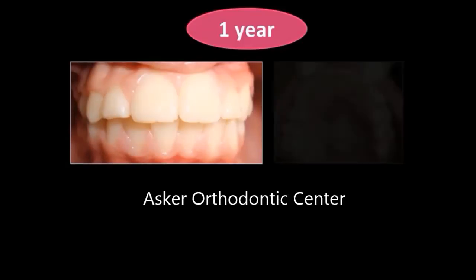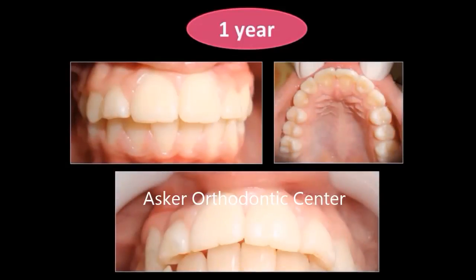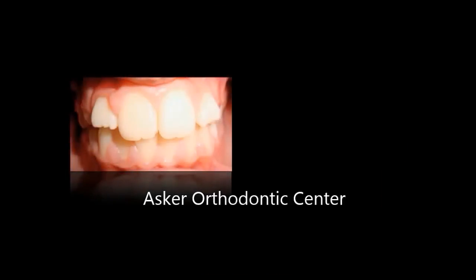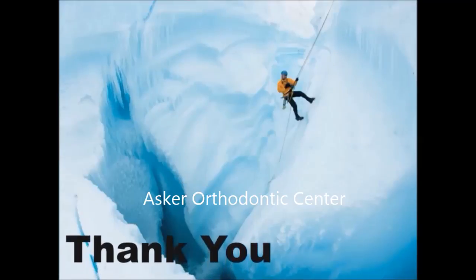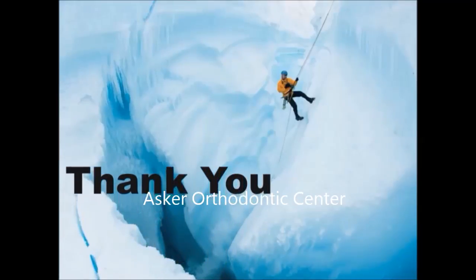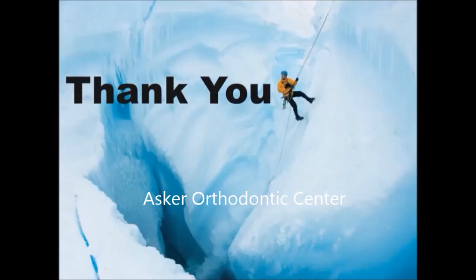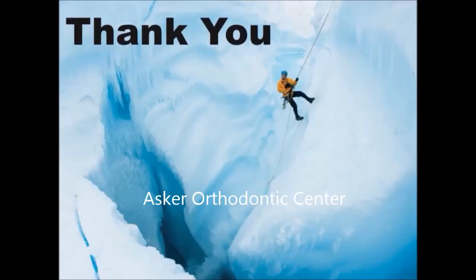One year post-operative: normal alignment of the permanent canine, normal occlusal view, and the patient was more than satisfied. Thank you for allowing me to share these cases in Dental XP. I hope to stay in touch — you can contact me via email or my Facebook account at Askar Orthodontic Center. Thank you.